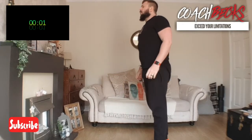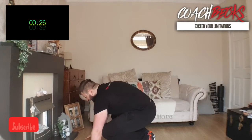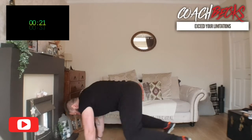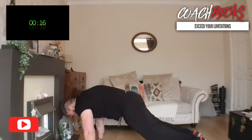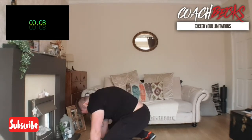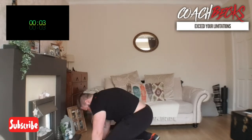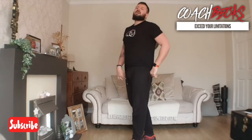And we're going to finish up — three, two, one — Squat Thrusts! Plank position, keeping your legs out behind you. Whoo! Alright!